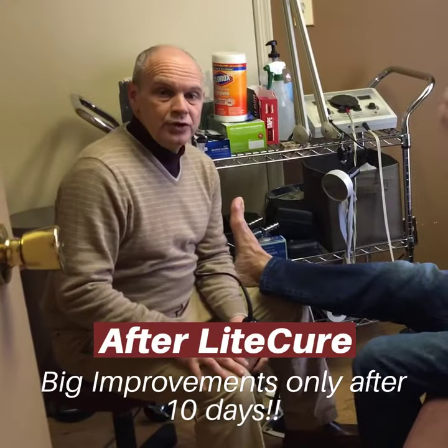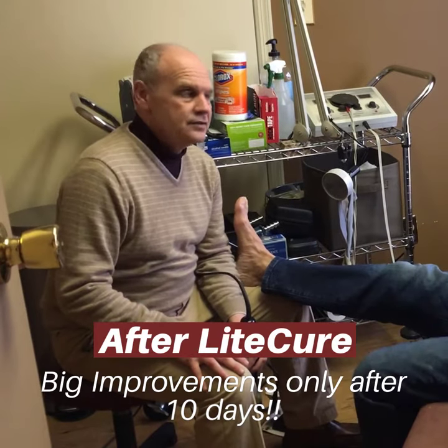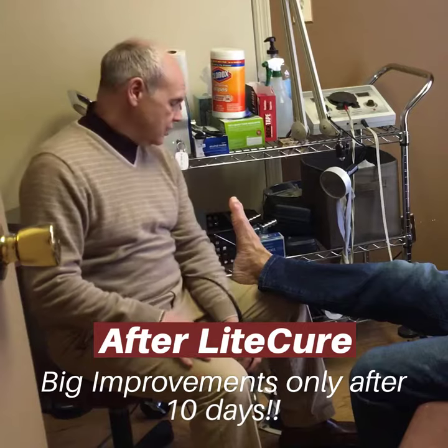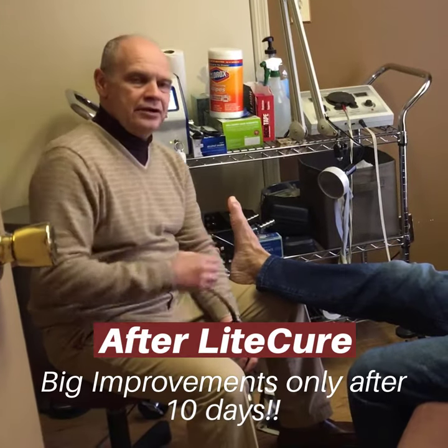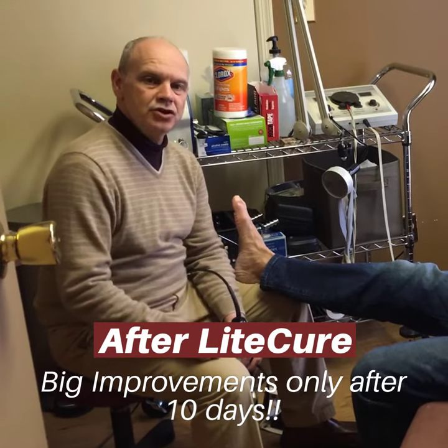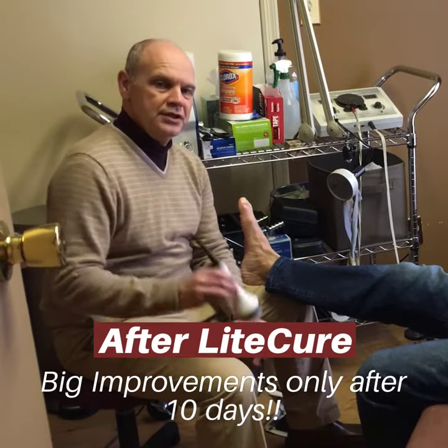This is Mr. Collins again. We're doing a follow-up. This is his fifth, sixth session and I want to show you how good the gout looks. Normally gout can be very severe and last for weeks or months. It took us about 10 days to get this under control using the Light Cure.